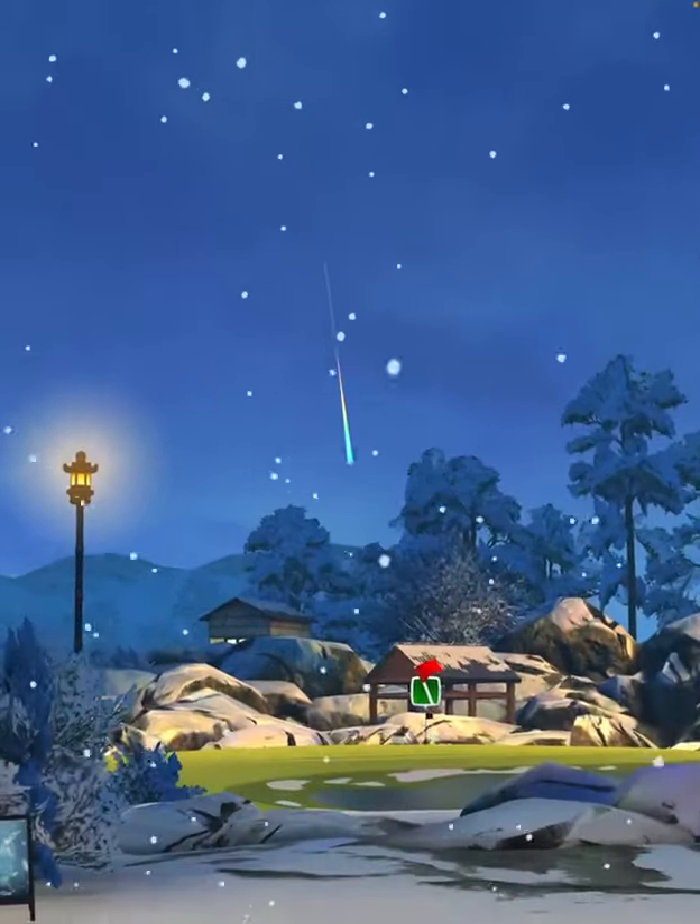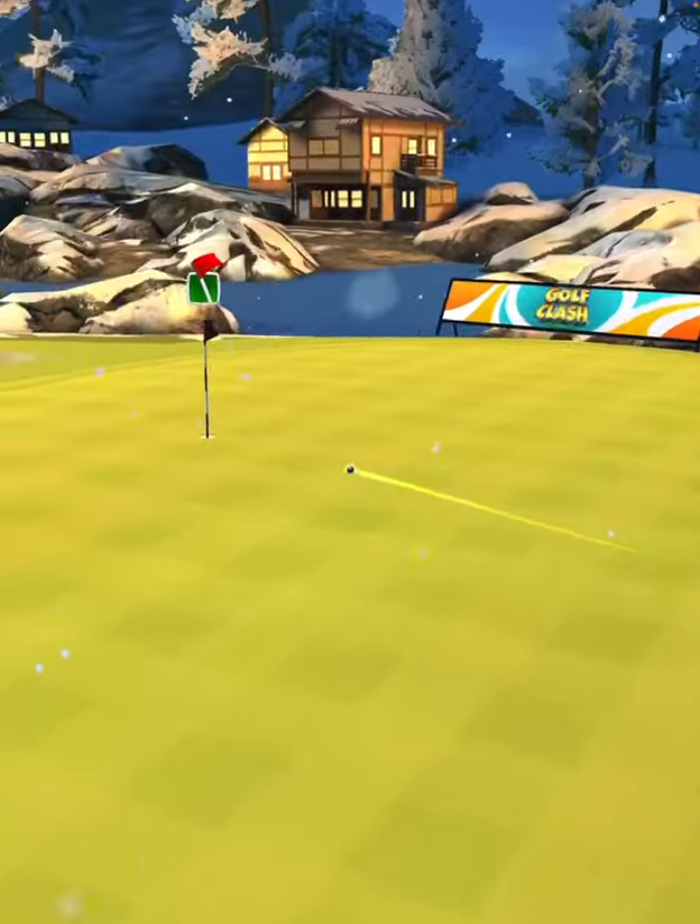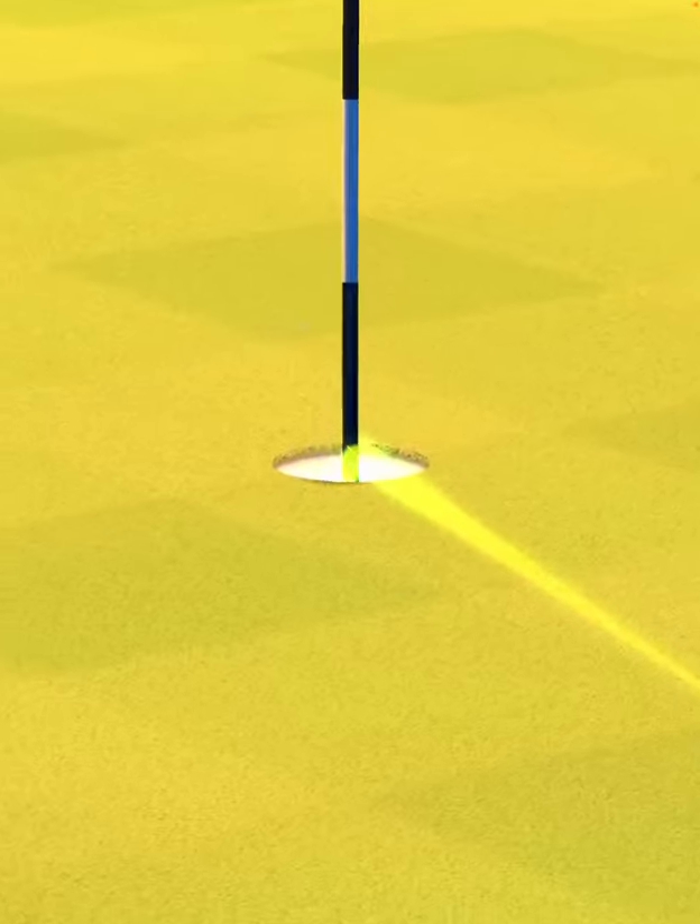We hit perfect. Ball is going to land in the rough, roll out onto the green and drop center cup for the eagle.